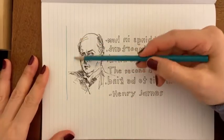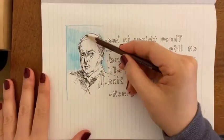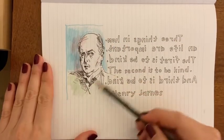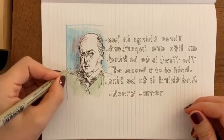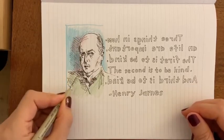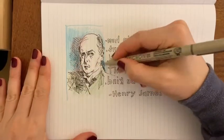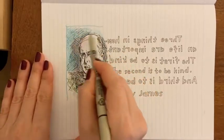So Henry James, he wrote things like Turn of the Screw, and Portrait of a Lady, and Wings of the Dove, and Washington Square, and a bunch of things. My favorite of what I've read is Wings of the Dove. I can't remember if there's a 'the' in that title.